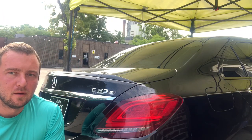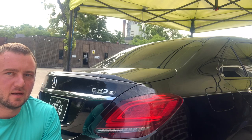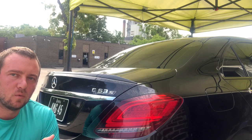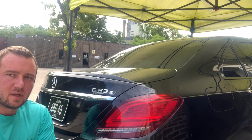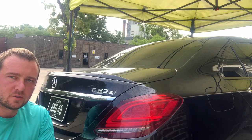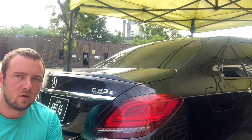The nice thing about doing a rinseless-style wash like this outside on a black vehicle when we've got sunshine is we can do it one quarter panel at a time — meaning I can wash the trunk or the fender and dry it immediately after. That way, as I'm working, I'm not going to be leaving water spots from soaps or hard water sitting on the vehicle.